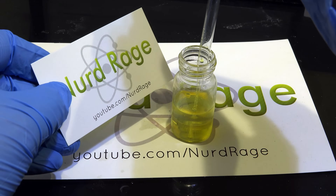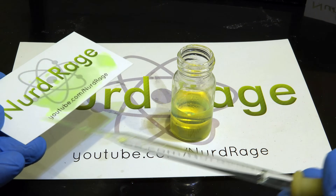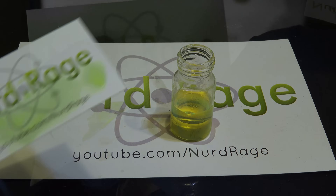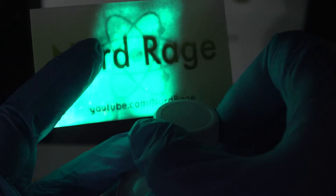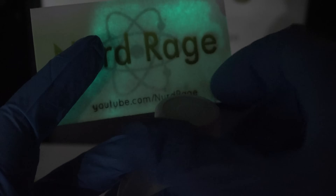I've repeated the same experiment but this time I'm using 9,10-bis(phenylethynyl)anthracene for a green color. Let me set it up — opening the cap, and there we go. That is awesome.